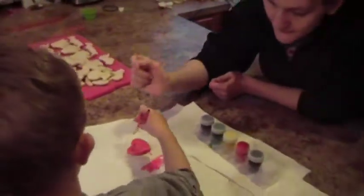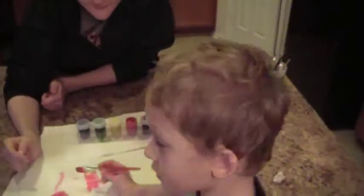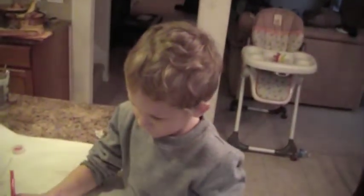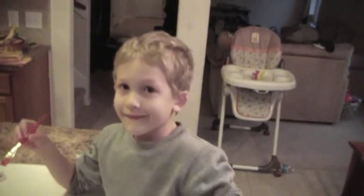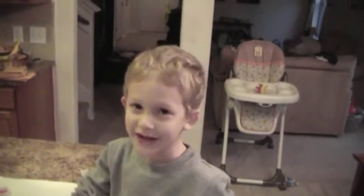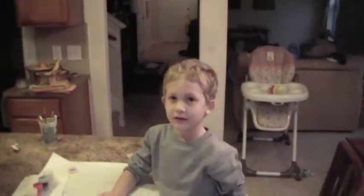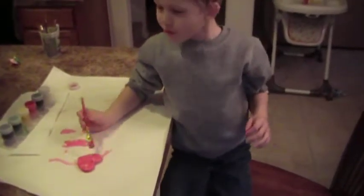Here's Part 2 of Julian's Valentine ornament project. What are you doing here? Can you look at the camera and tell us what you're doing? I'm painting some ornaments. How do you like it? I think it's lovely, looks great. He wants to know from people at home, so feel free to leave a comment.